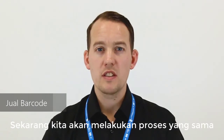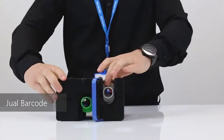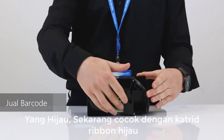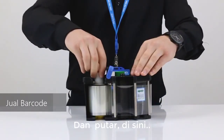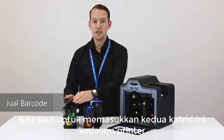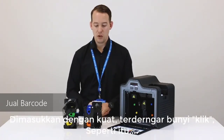We're now going to do the same process for the clear transfer film. Firstly, tilt the cartridge over. The yellow ribbon now matches the yellow ribbon cartridge and the green now matches the green cartridge. With the YMCK printer ribbon and clear transfer film now set, we're ready to place both cartridges back inside the printer. Make sure the cartridges are inserted firmly, listening out for the click.